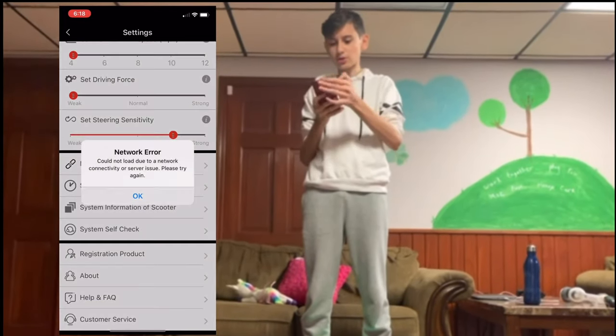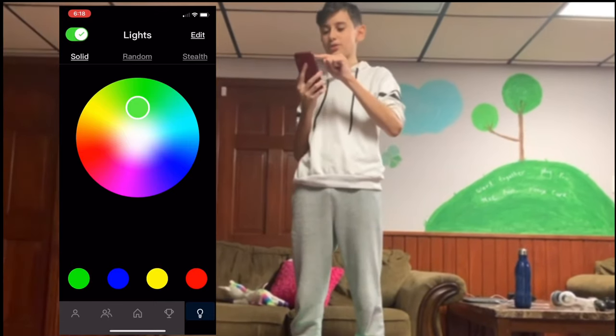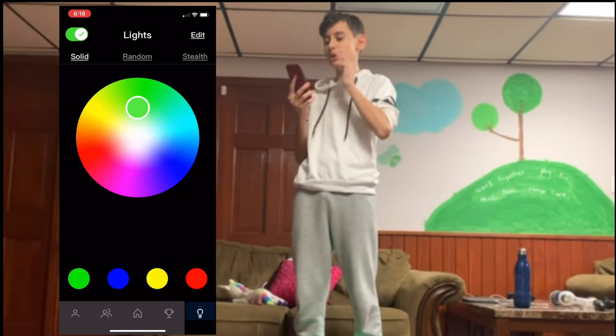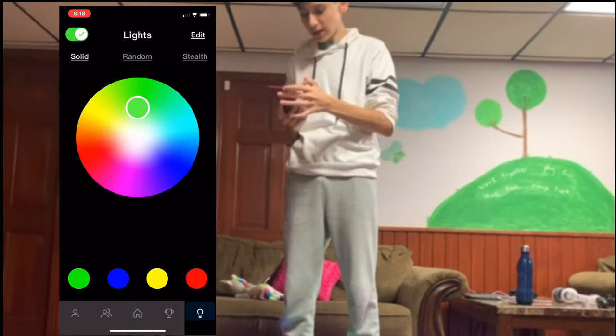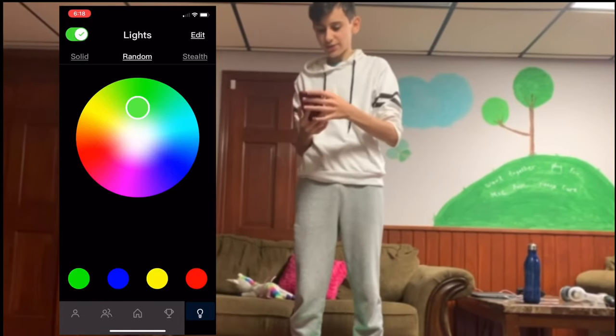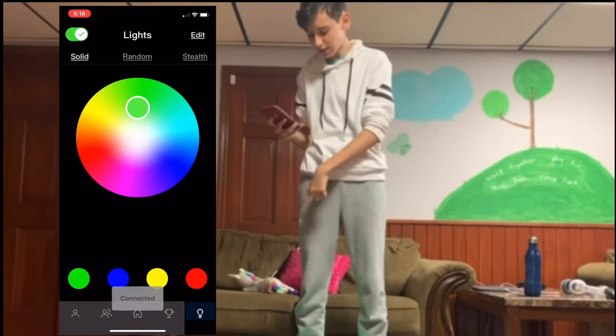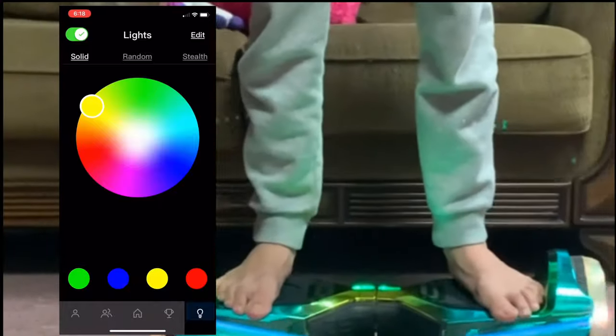Let's go back and go to the light tab here. You see how the check mark is on the top left — you need to keep that on if you want the lights to work. I chose random right now, that's how it's choosing random colors. We also have solid here, so you can have just a solid color — green, red, yellow, blue.